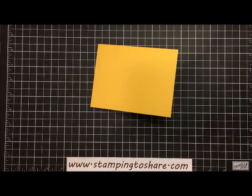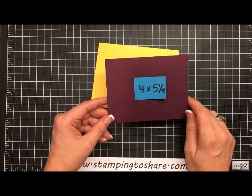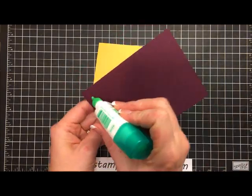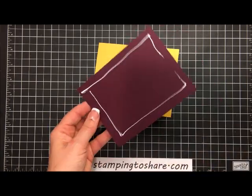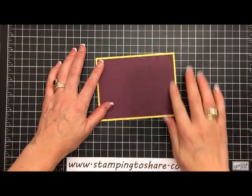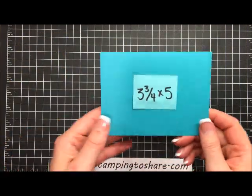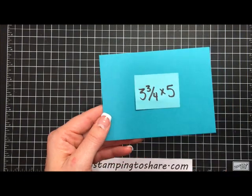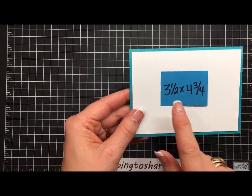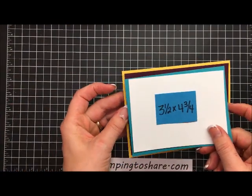The next layer is Blackberry Bliss, one of our 2014 In Colors, cut at four by five and one-fourth. We're going to take a little bit of multi-purpose liquid glue and glue this directly onto the front panel of the card. Then the next layer is a piece of Bermuda Bay, cut at three and three-fourths by five inches. The layer we'll put over that for stamping is three and a half by four and three-fourths — each layer cut one-fourth inch smaller.